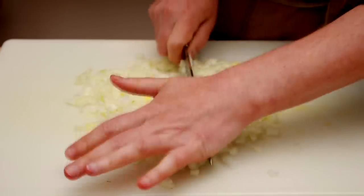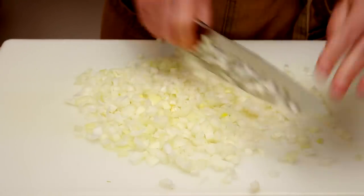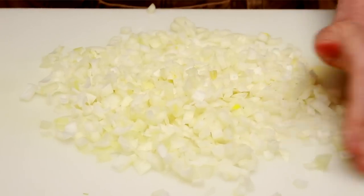And one more time in the other direction. Voilà! Unless you are looking for a job in a Michelin-star restaurant, this is a perfectly decent dice.